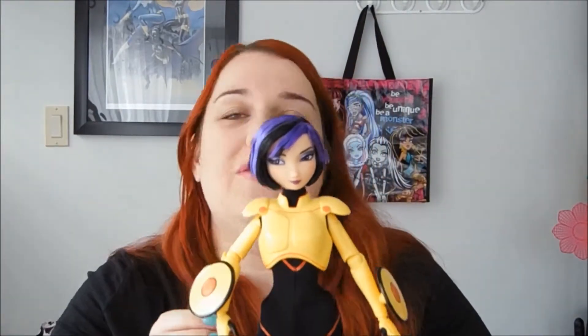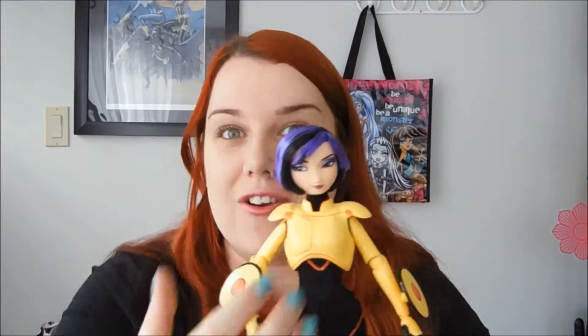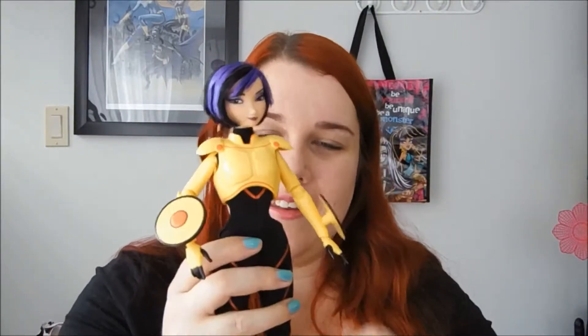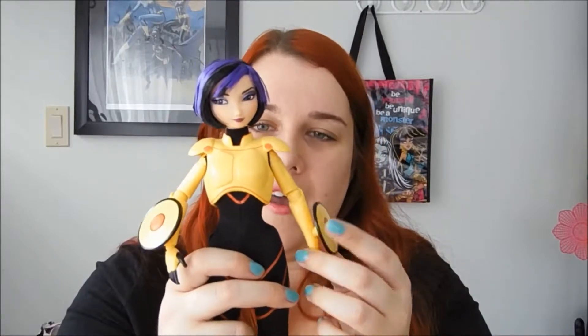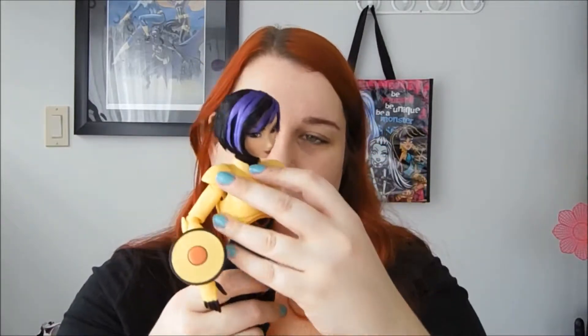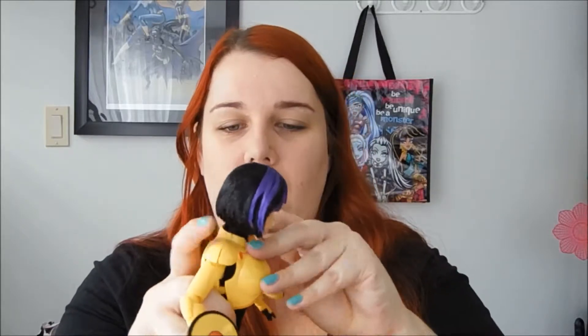Again, with the Disney Store dolls, my favorite thing about them is how good they are at capturing character in the faces. They don't all just have the same generic face, and I think this is another good example of that.